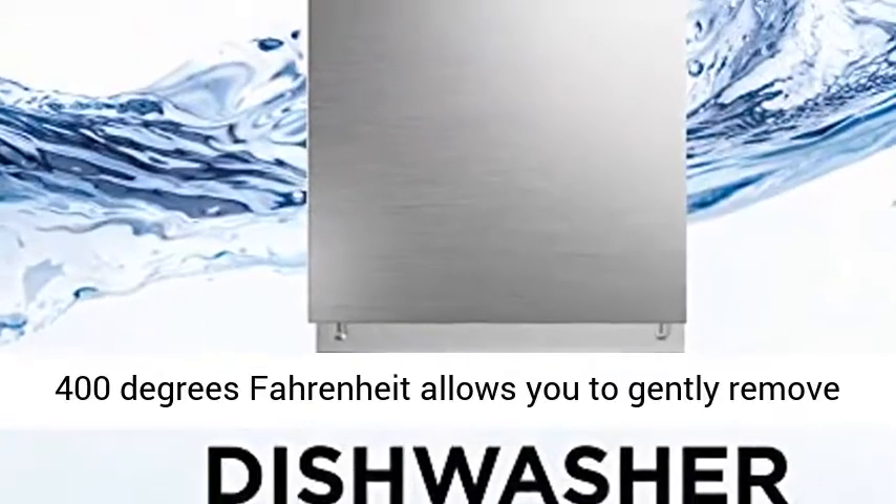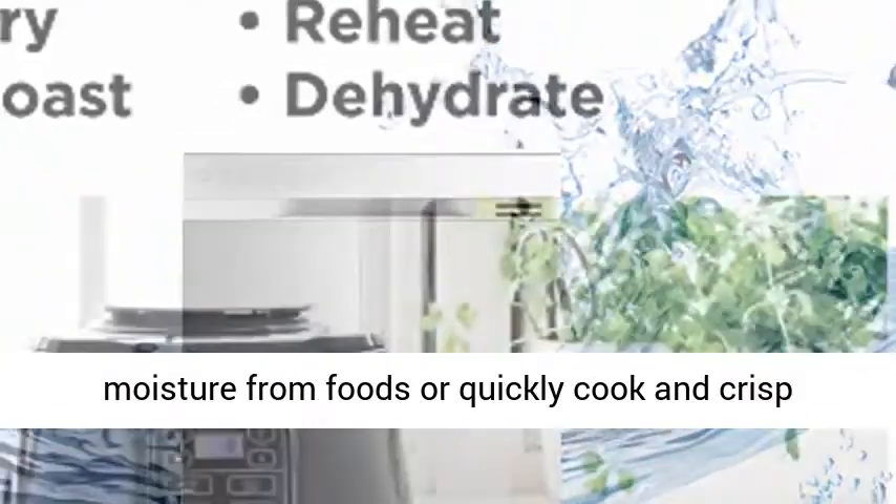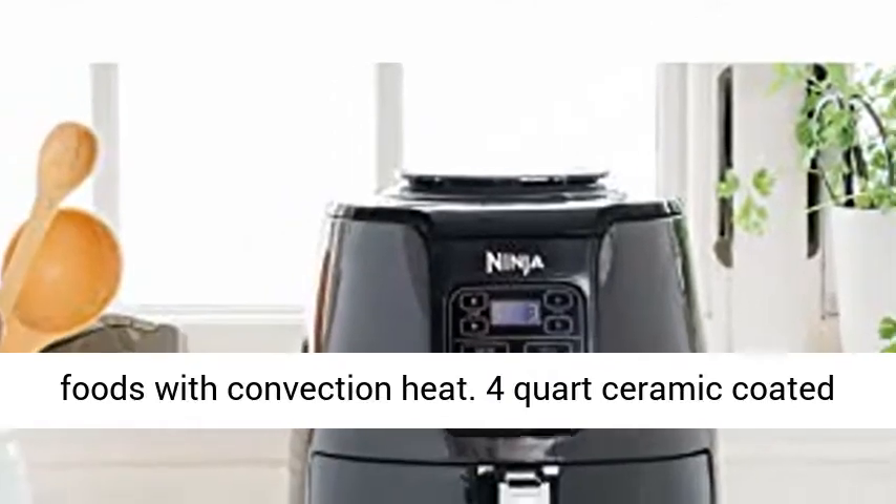Wide temperature range — 105 degrees Fahrenheit to 400 degrees Fahrenheit — allows you to gently remove moisture from foods or quickly cook and crisp foods with convection heat.